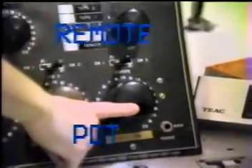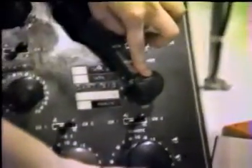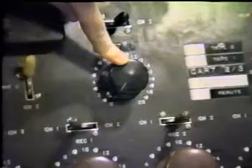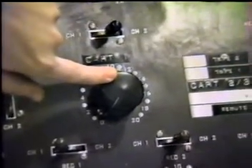The selector for audio input to this pot is by means of this selector knob. This small pot that controls cart machine number one also has a selector input from the patch bay, which will be discussed later.